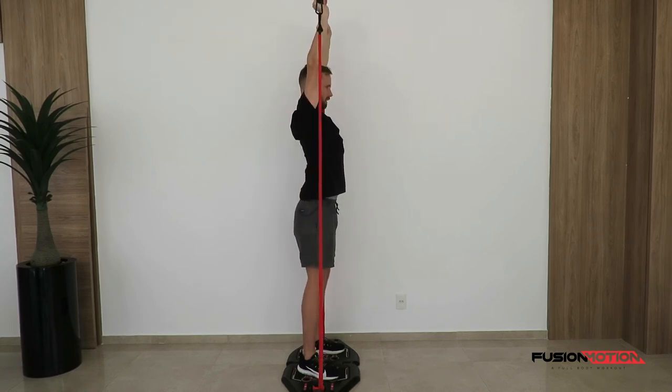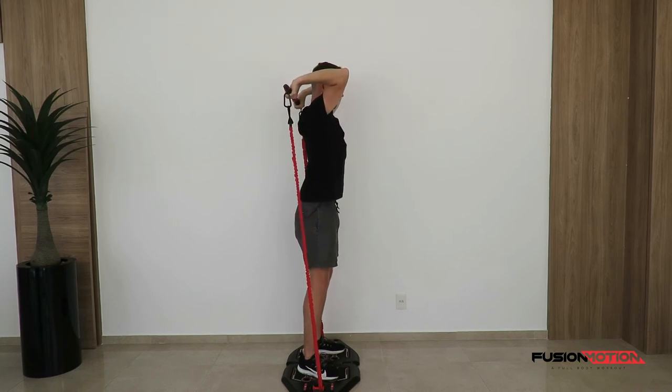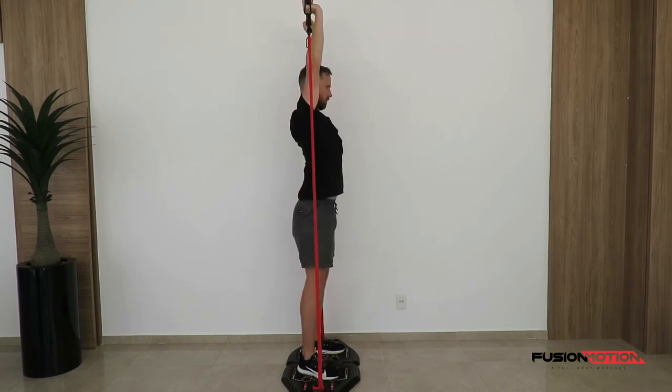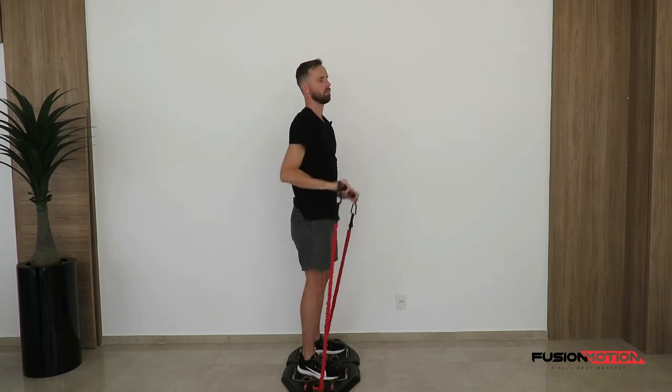I'm going to press straight up, keeping my wrists as straight as I can, and allow my hands to come down without my elbows moving too much. Up fast, fully extend, down nice and slowly. To make this exercise as efficient as possible, you want to try and only use the elbow joint — you don't want to be using any of your shoulder or your hips.